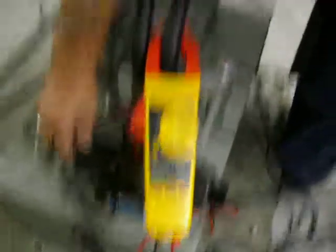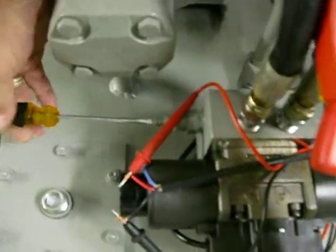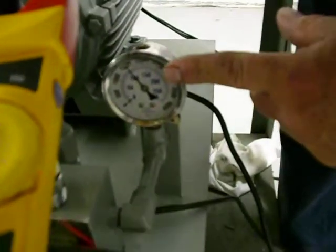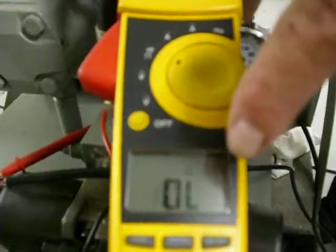What we're going to do now is start the machine and do the pressure switch adjustment. We're going to back it up, then increase the pressure switch setting on the gauge here to 1800 pounds. At 1800 pounds, we're going to start adjusting the pressure switch back up until the meter shows the switch is closed.